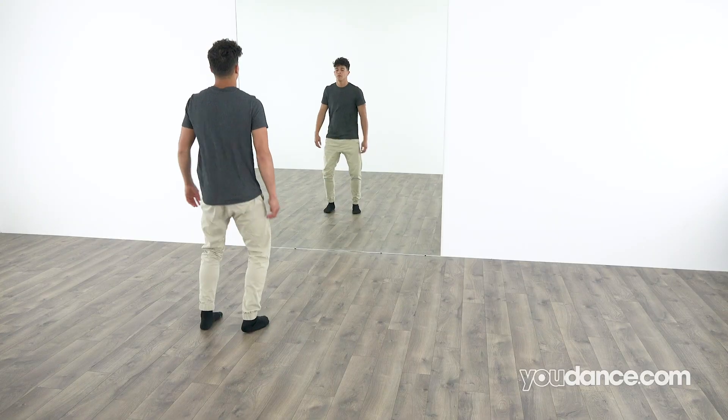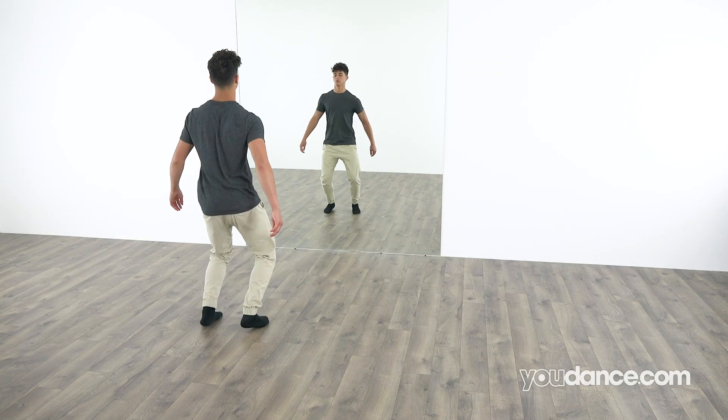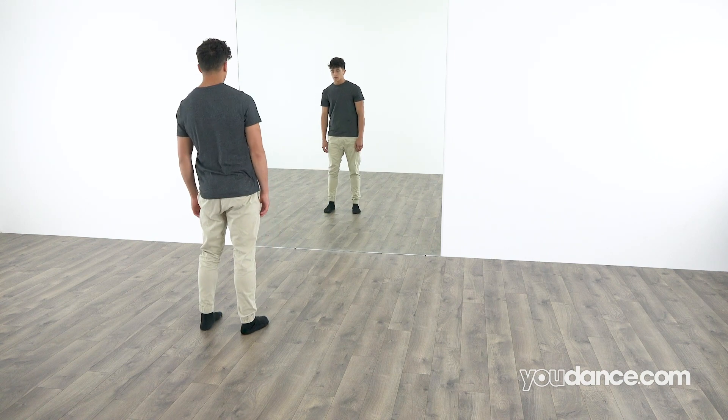Hello everyone. I'm going to teach you the knee collapse. Here's what it's going to look like. Let's jump right in.